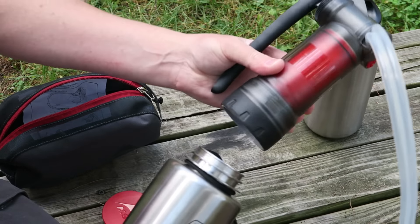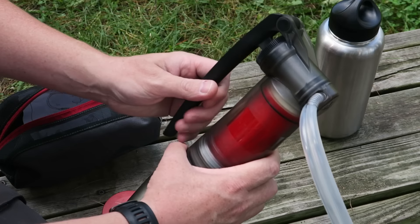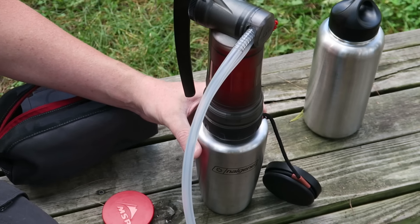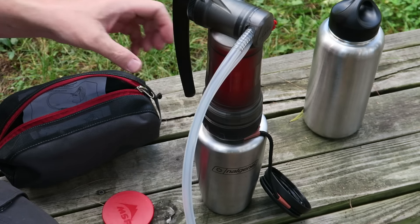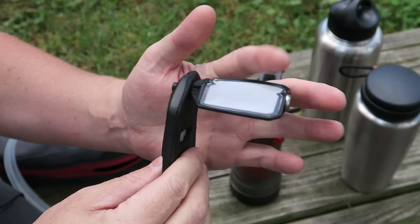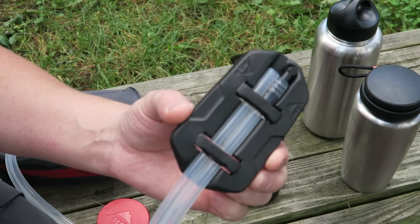It'll also screw on to most of your containers such as a Nalgene. So you just screw it on there and pump away and you've got fresh, clean, purified and filtered water. On the other end of the pump is a float, and you also have your screen that's going to filter out sediment and give you nice, clean, filtered water.